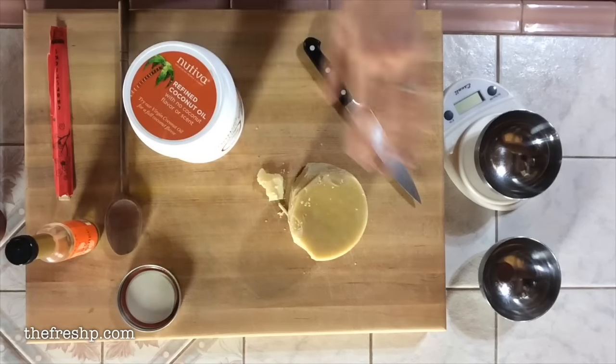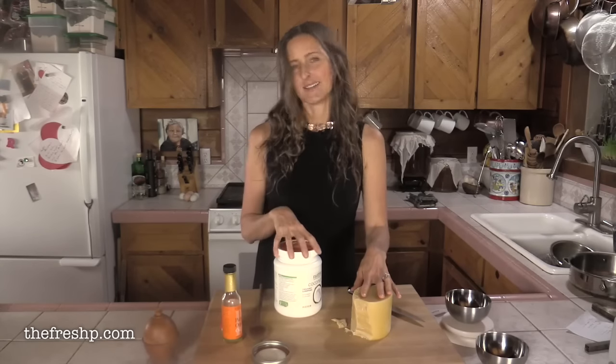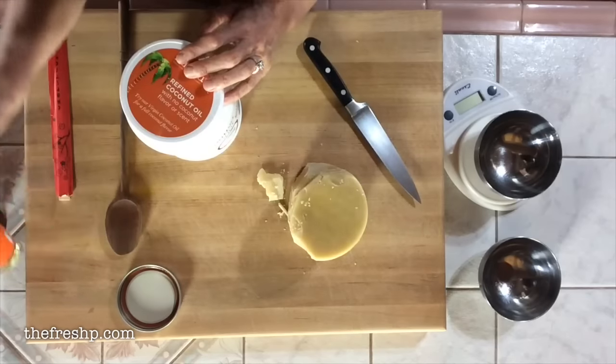What you're going to need for this recipe is beeswax, refined coconut oil — the stuff that doesn't have that coconut fragrance, which you can find in most grocery stores and probably all health food stores — and orange oil.